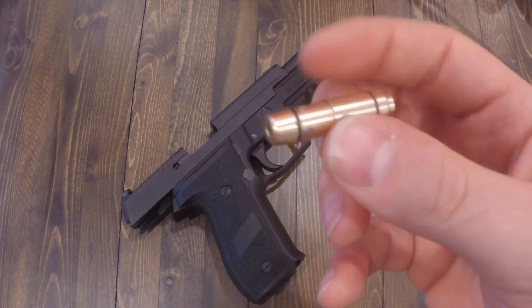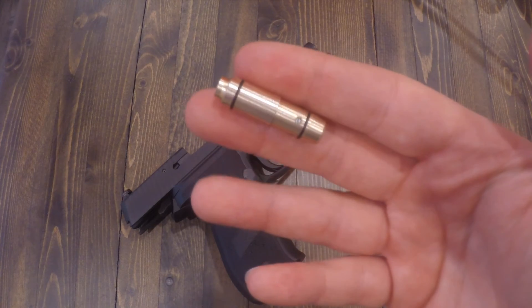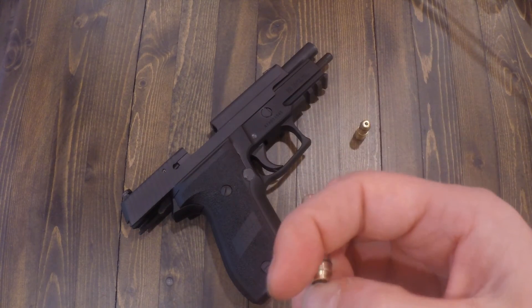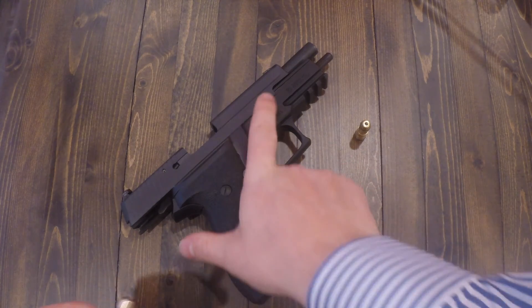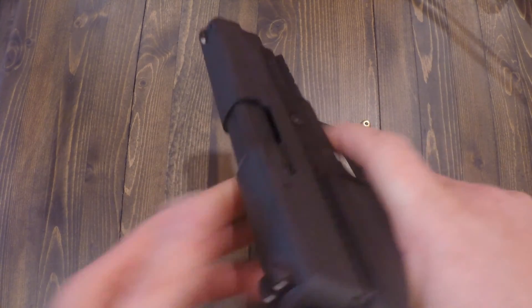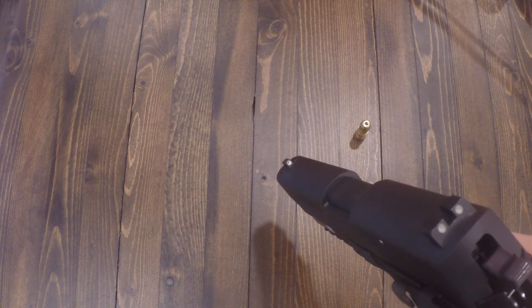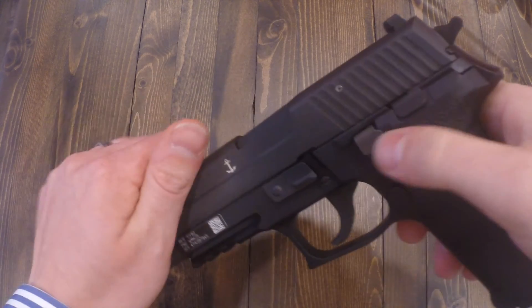So I went out and ordered this one from AliExpress and it was about $20 American. I got it in about three weeks and it seems to be very reliable and work. If you're thinking about getting one from LaserLite, maybe you want to get one of these first and see. It hasn't failed yet.